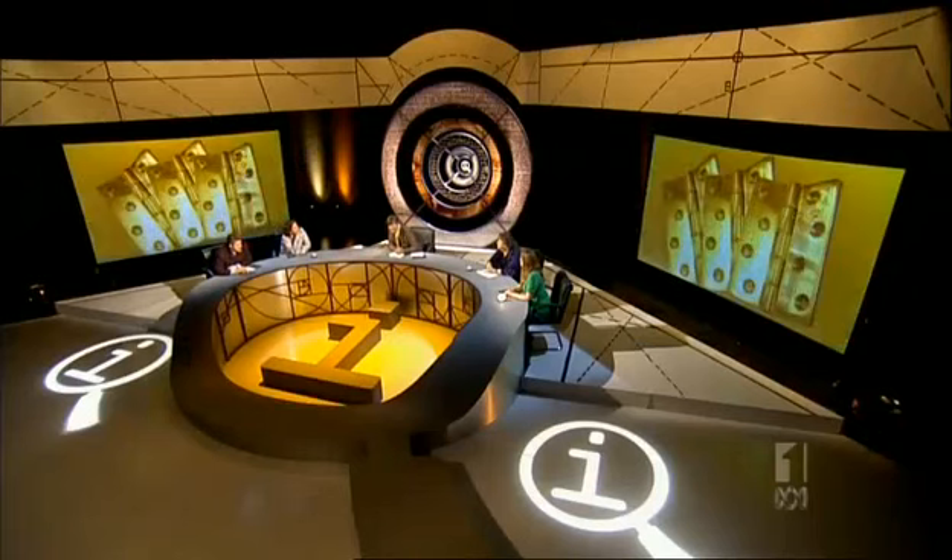Tell us something interesting about door hinges. Door hinges used to be made out of wood, but they weren't very effective. So then they started making them out of metal, and it's got a lot better since then.